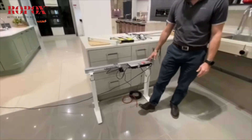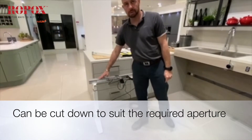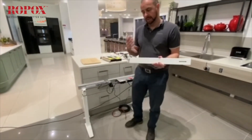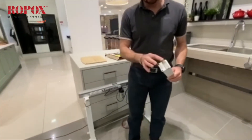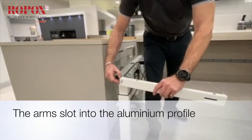What determines the length of the system is this aluminium profile, so it can actually be cut down to suit the aperture that's required. We also provide it — for a one meter system, for example — with two arm supports. The legs attach in the same way with this mechanism; they slot into the aluminium profile.